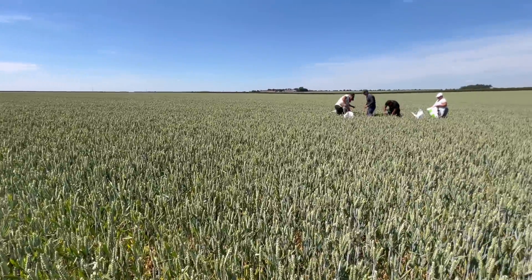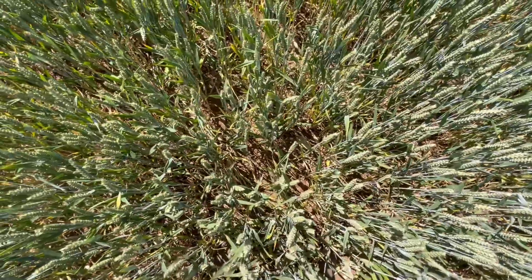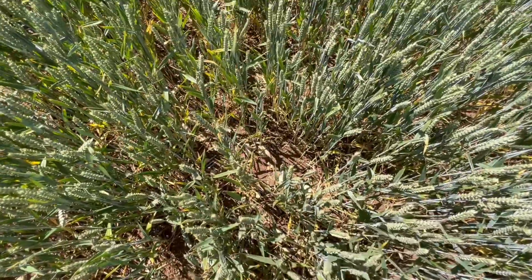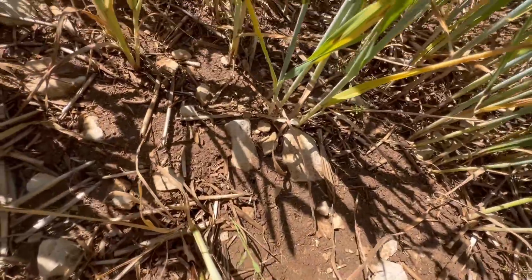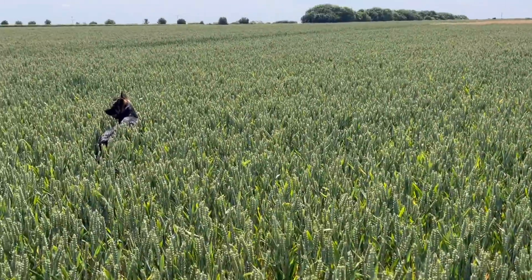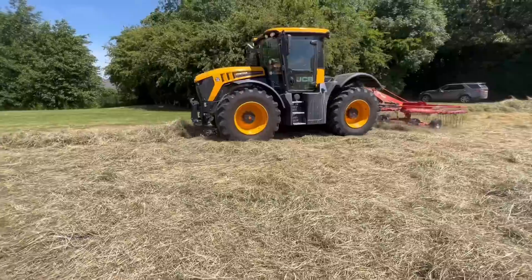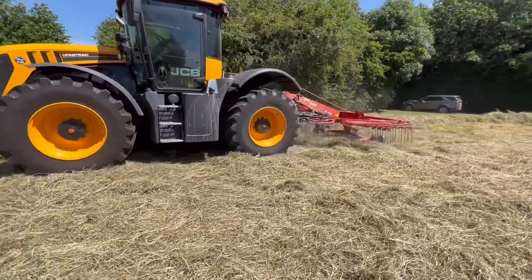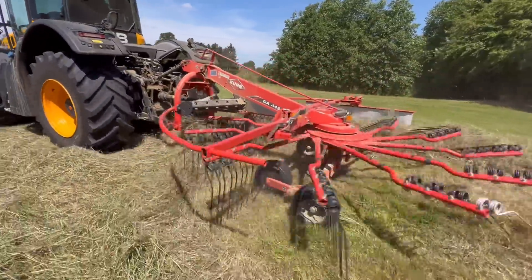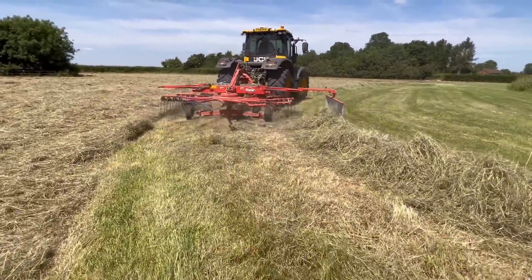Hard work in this weather and these temperatures. Just looking at the crop — it's too thin for my liking so we're not going to get maximum yield out of this. It is on the light stony soils — you can see the stones — but the last thing we want is all this brome seeding.